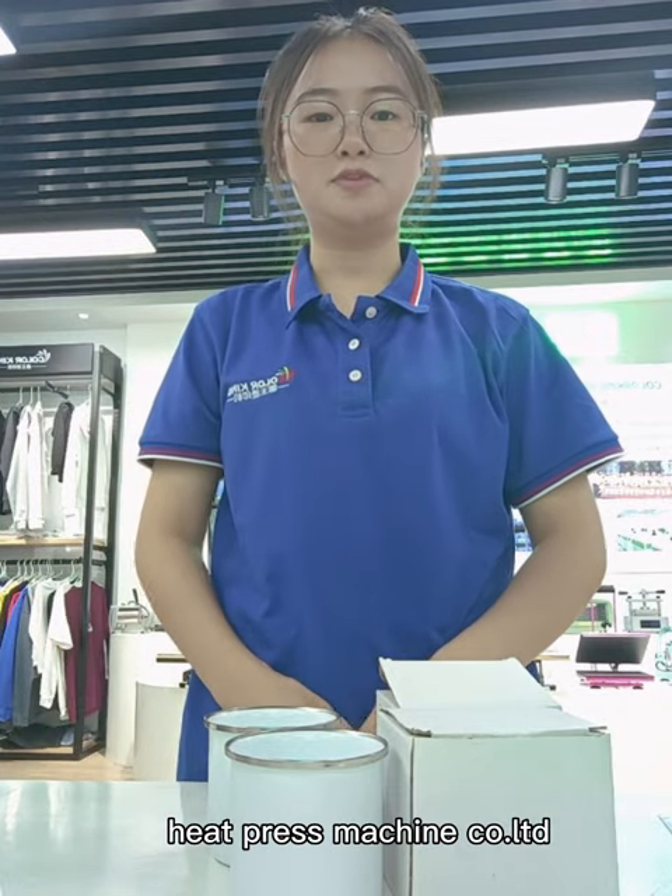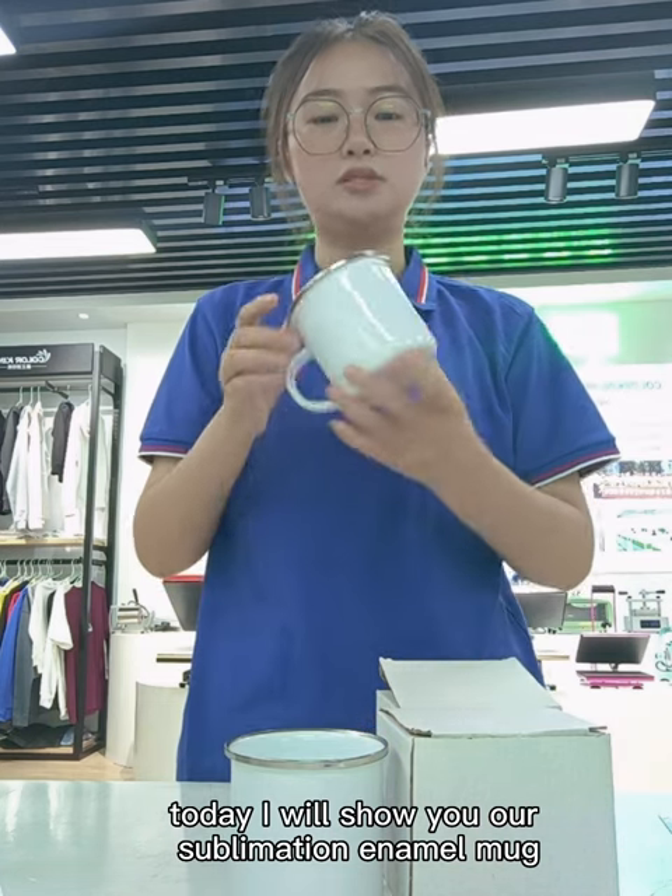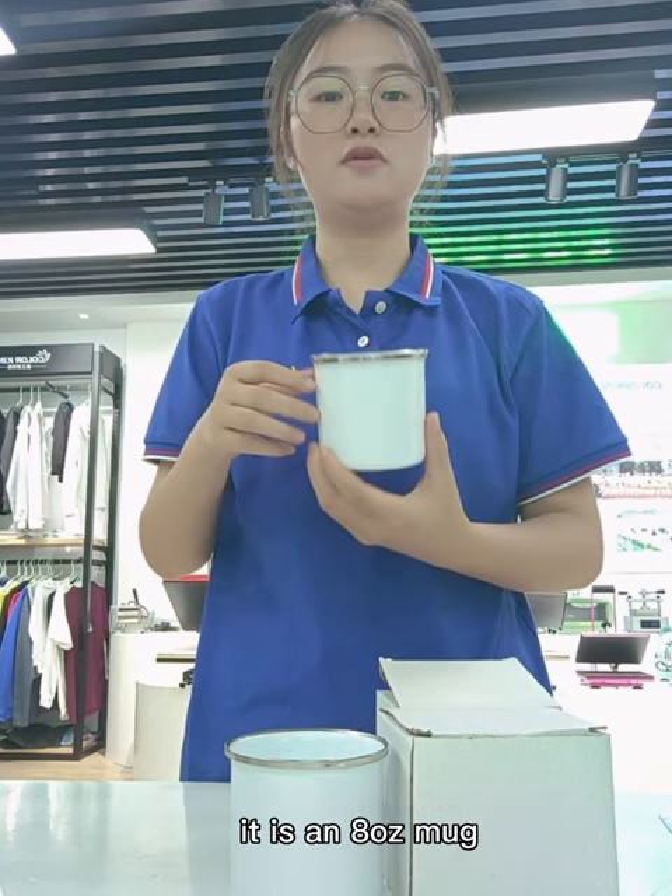Hello everyone, I'm Aya from Kalking Heapersonal Machine Company. Today I will show you our sublimation mold mug. Let's look at the size. It is a 12 oz mug.